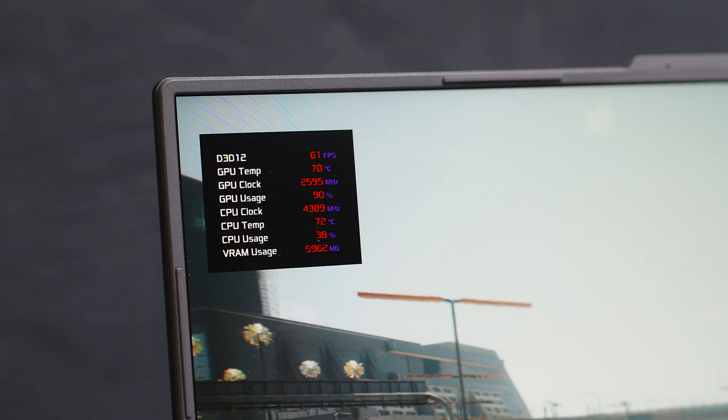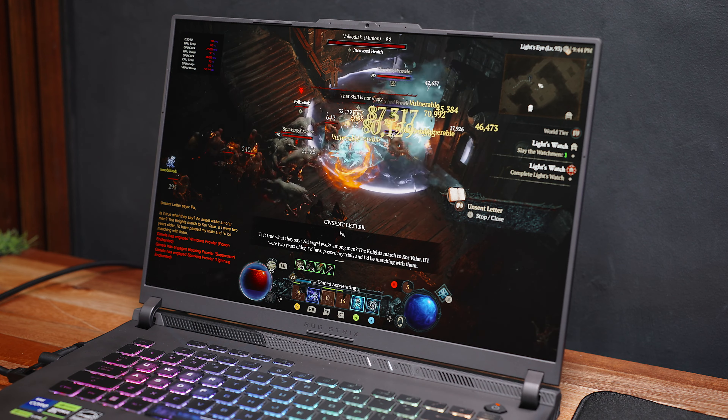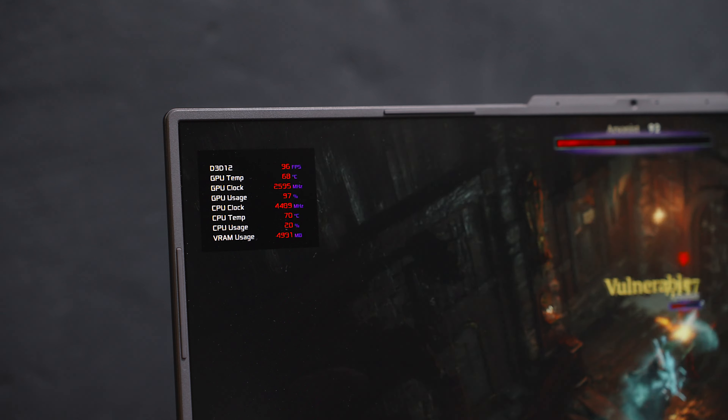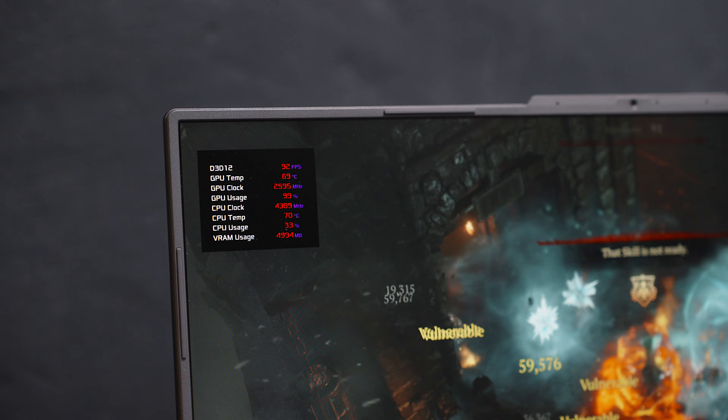As you can tell, the thermals are well below the 90 degrees range. Since I recently got hooked on Diablo 4, I also played quite a few hours using the ROG G16 and was able to get around 90 plus FPS at the maximum settings available, still at 1600P resolution.